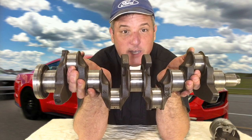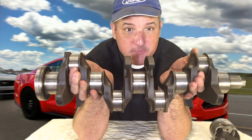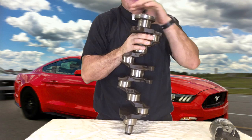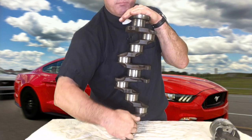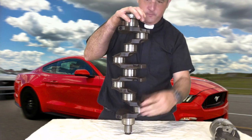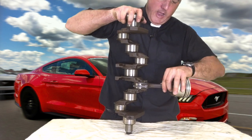This is the crankshaft. These shiny round polished surfaces that you see are called journals. These are the points of contact where the crankshaft rotates. There are five down the center axis where it bolts up to the engine block. These other four are where the piston is attached by this connecting rod.